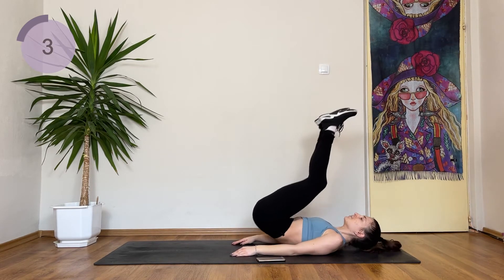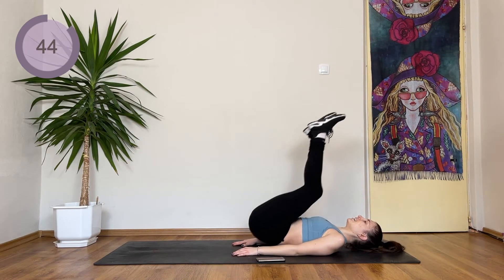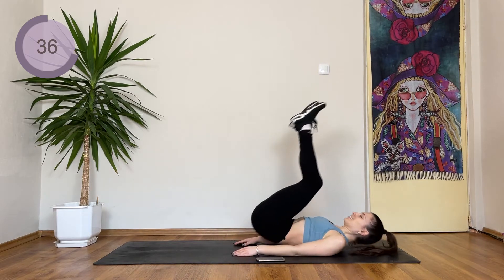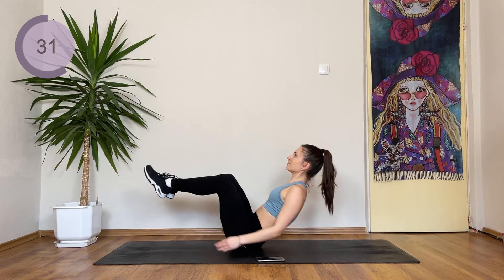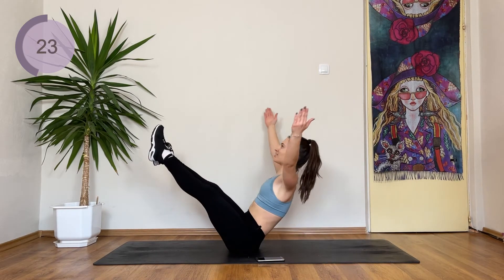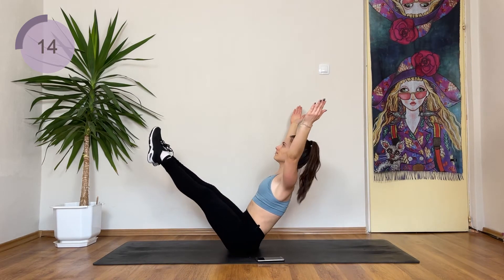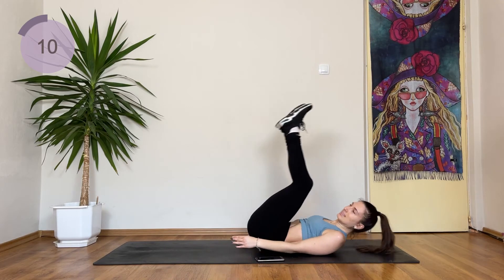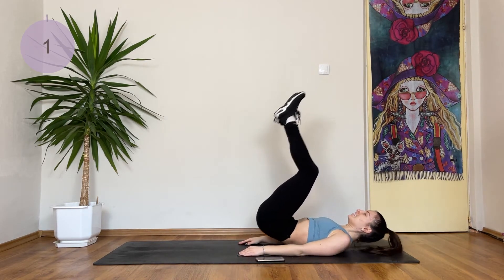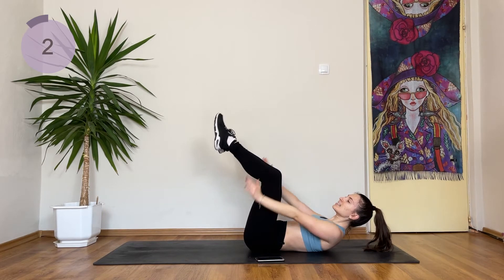Next up we have a reverse crunch. You're here, and then come up to a boat. Reverse crunch and boat. Beginners, if this is too hard, you're just staying here — reverse crunch to a 90 degree. We're halfway there. You're making a reverse crunch, and then straighten up your legs and arms. Great work, almost there. One more. And if you can, again, stay here and keep the burn. Flex up, I want to get underneath your tailbone. You're gonna flutter the legs down and up.